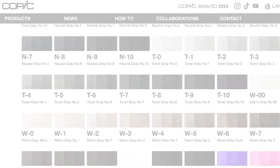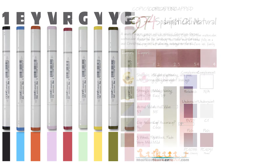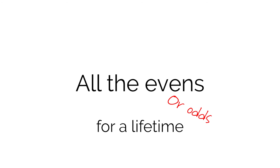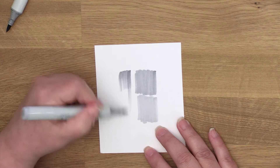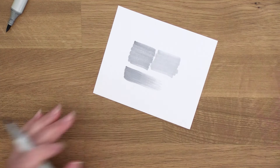But do you need the whole set? No matter which grays you get, do not get them all. You only need the evens or the odds — you don't need both. C3 is too close in color to C4, so you're never going to blend them together and you won't use both in the same project. Get all the even Cs, then all the even Ns, then all the even Ws. And that's not just beginner advice — that's advice for the rest of your life. I just saved you $144. You're welcome!